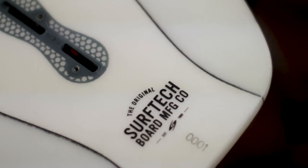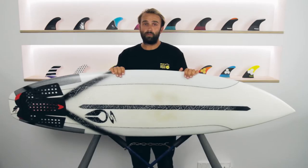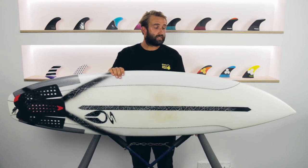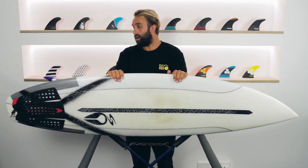This is a model he worked on — one of his performance shortboards — which he produced with Surf-Tech so it could be distributed more globally and give people access to some of his boards. I've been riding this board for quite a while, a few months now, and I've been riding it in a lot of conditions.